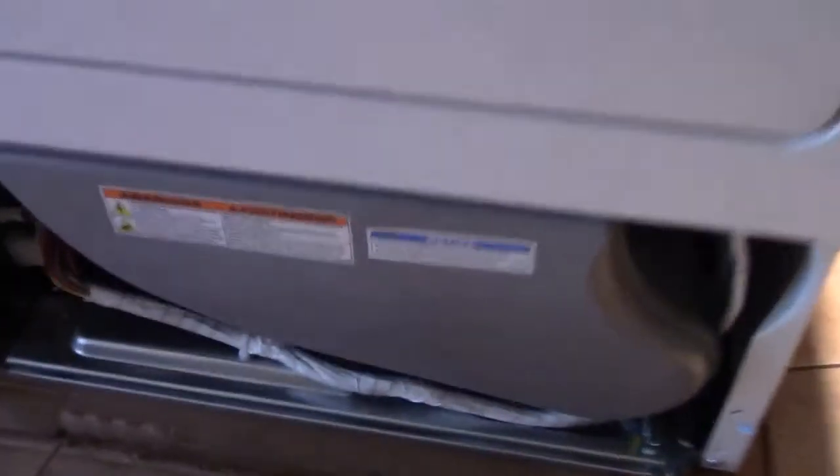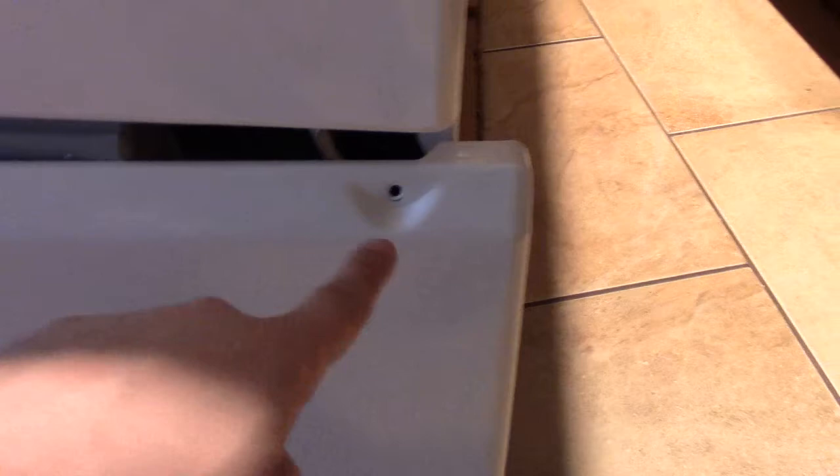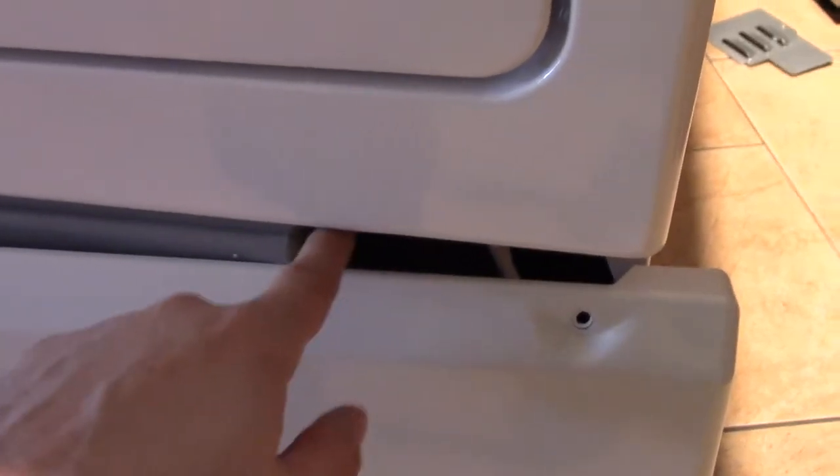Of your dryer there should be a panel on the front like so. Some of them will be held in with screws, some of them there'll be a pretty large gap here and you stick a flathead screwdriver inside to release the tabs. Pull that guy off and set it aside.